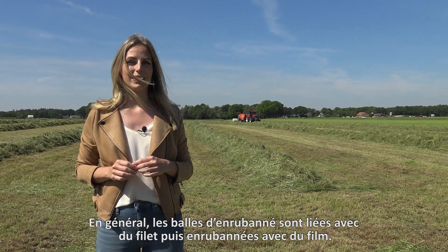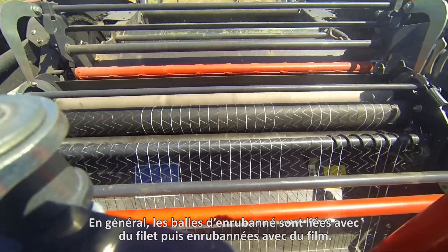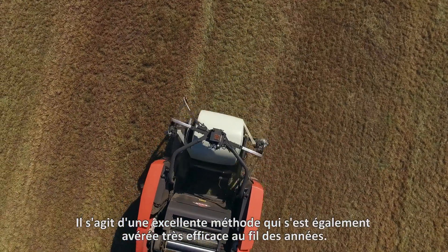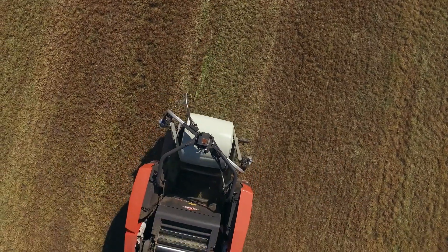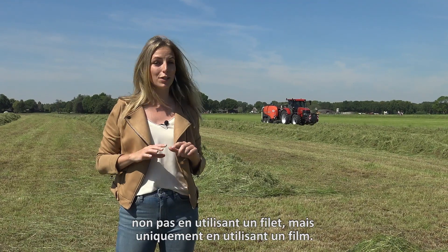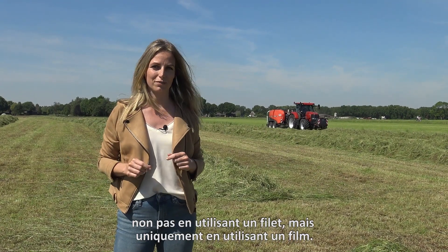A common way to preserve a bale is by binding it with net and then wrapping it in film. This is an excellent method that has been proven to be very effective over the years. But with this Kuhn baler it can also bind in another way — not by using net, but only by using film.